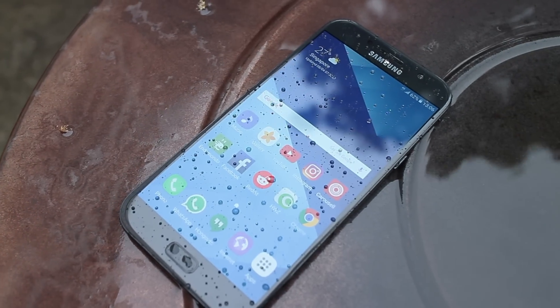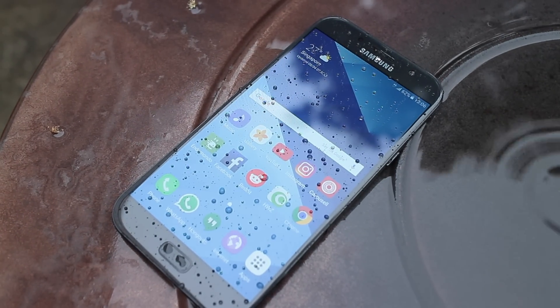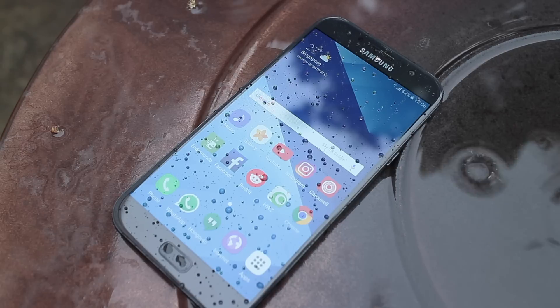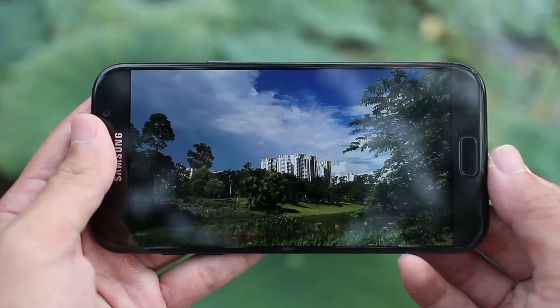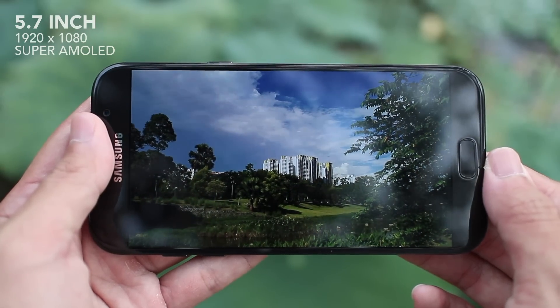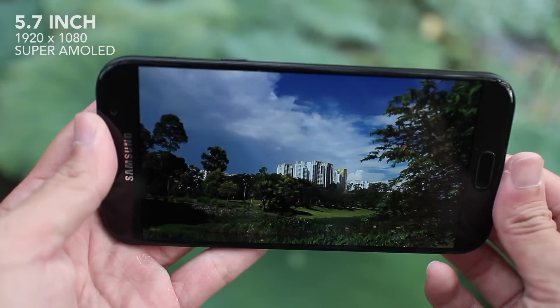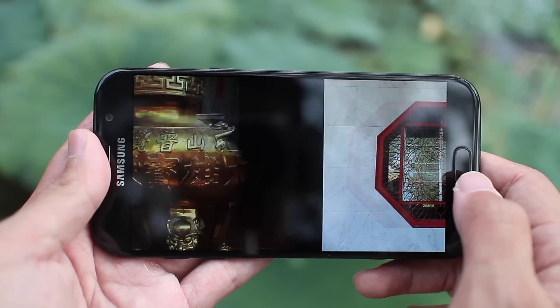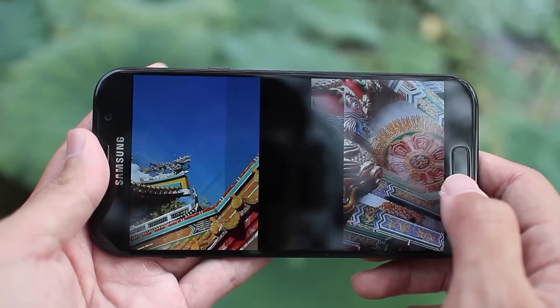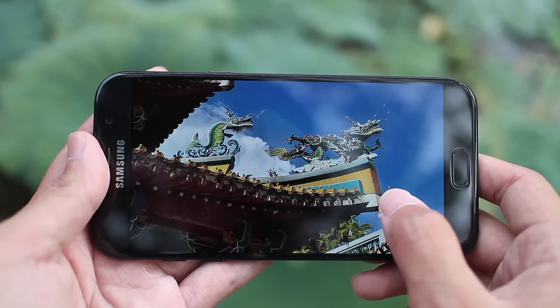The A7 is now water resistant with an IP68 rating, which is definitely a very nice feature to have, considering there are way more expensive phones still without it. There is a 5.7-inch Full HD Super AMOLED screen at the front, and like all modern Samsung displays, it looks pretty wonderful in most lighting conditions — great contrast and nice colours. It may not be as amazing as the display on the S7, but it's definitely better than most phones in this price range.